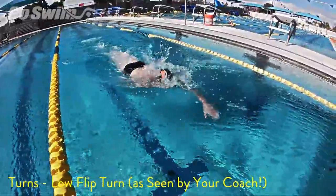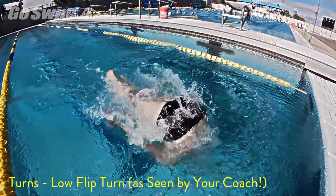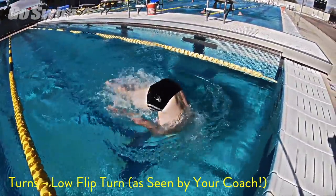Here's what it looks like when you're not keeping your head down. This is what your coaches see when you dive down and come back up to set up your turn.